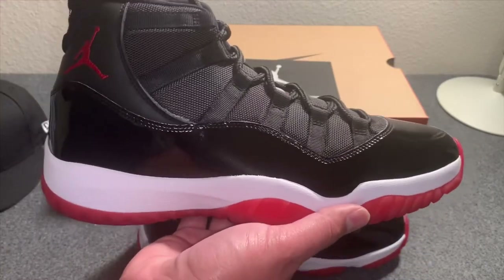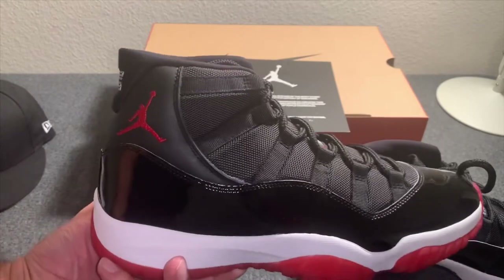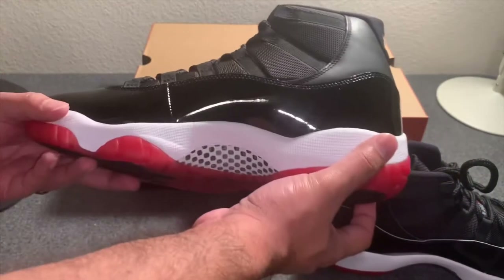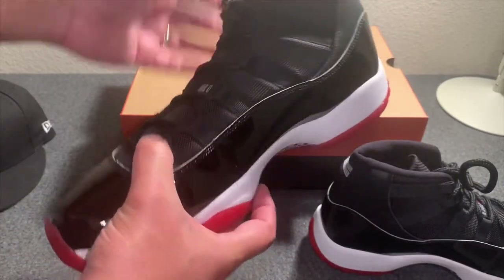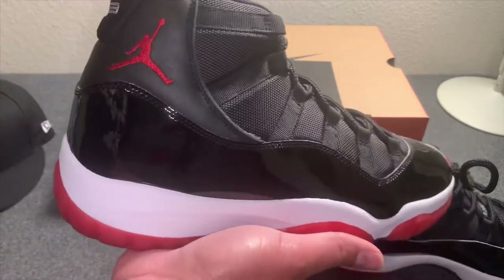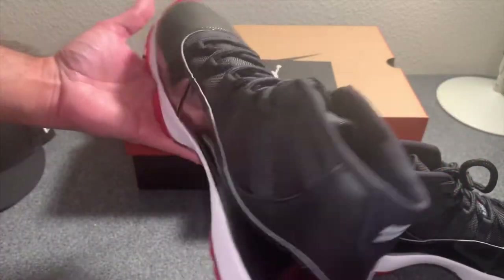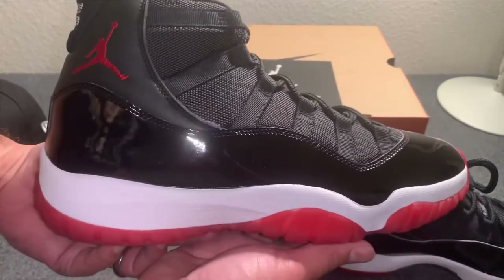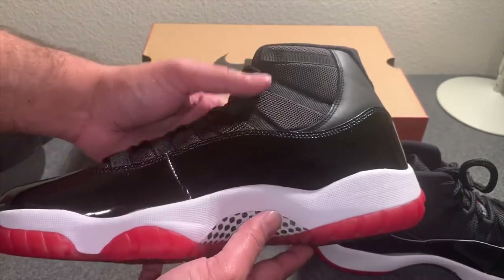Let me know what y'all think in the comment section — if you're going to be copping, or maybe you also got a pair on the shock drop. Please subscribe to the channel and share the video if you can. I've got more videos coming up in the next few days with some other sneakers I've copped lately — I just haven't had a chance to do videos on them, but I've got some time coming up so I'm going to knock these out for y'all.